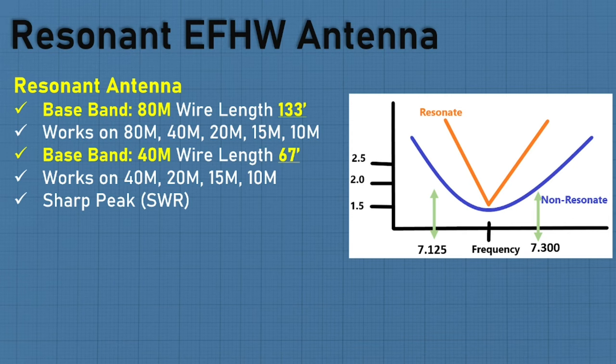The difference you'll see on an SWR meter is a resonant antenna gives a very sharp peak — it doesn't necessarily fall in the center of the frequency, and as you go to either side of the band you lose performance. Versus a non-resonant, which has more of a gradual slope that may not go down as deep, giving you a better performance over a wider range within that frequency.